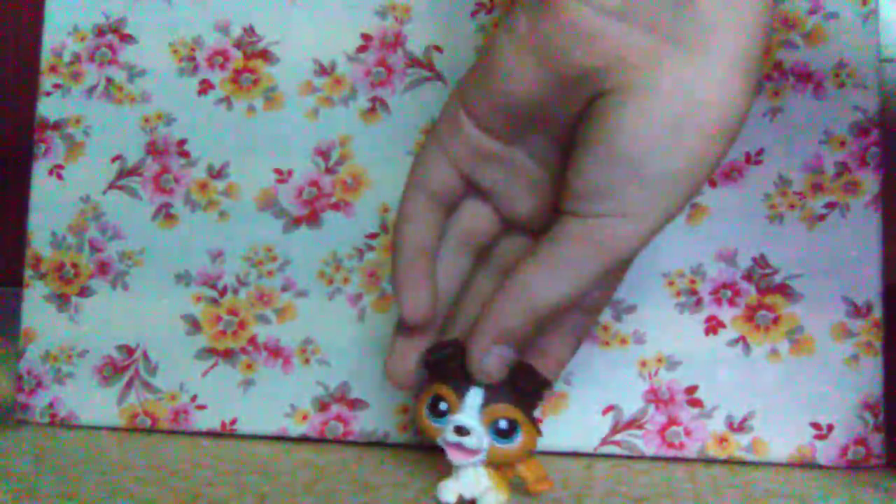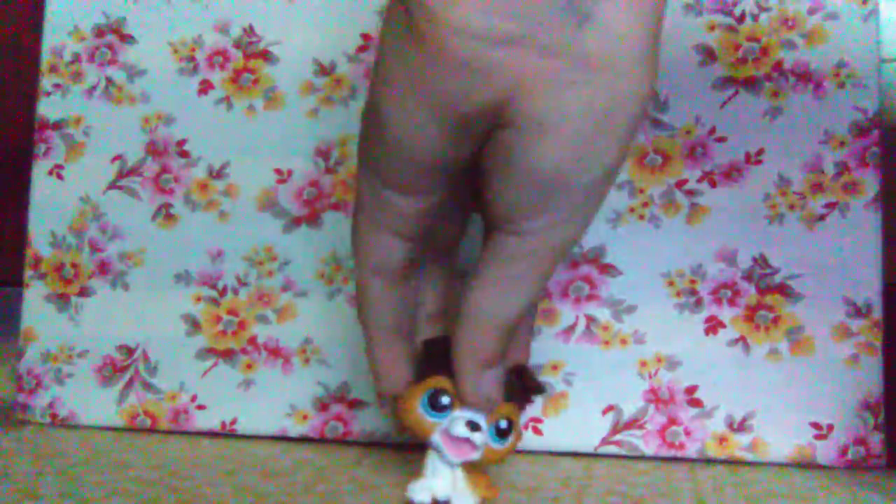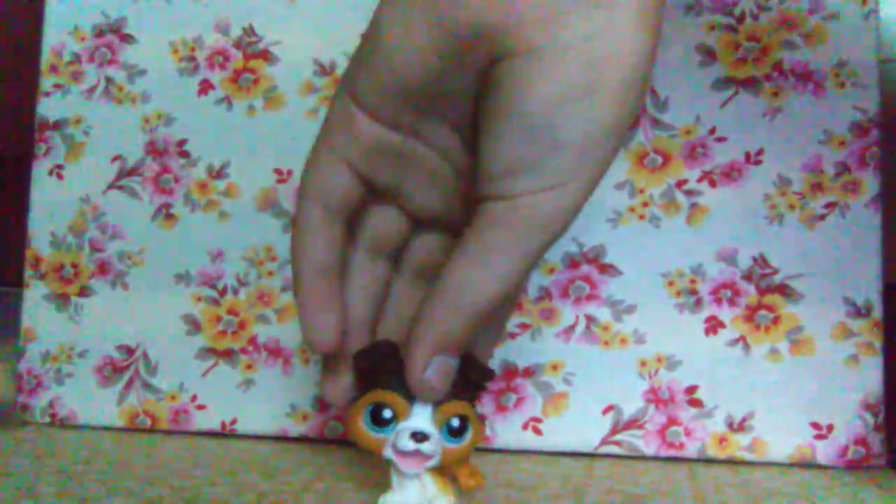There's this dog — he came with a frisbee, but I didn't get him in the set so I don't have the frisbee. He has a magnet in his mouth and he's in a playing position. He is a collie with blue eyes, very beautiful.